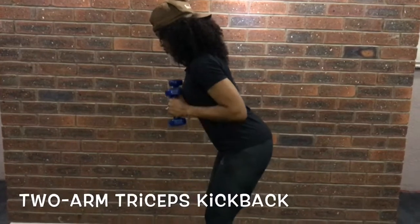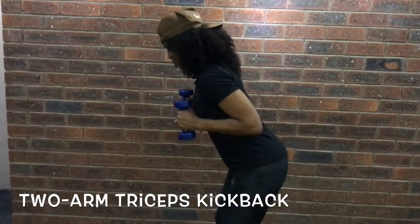And here is one of my favorites — the two-arm triceps kickback.